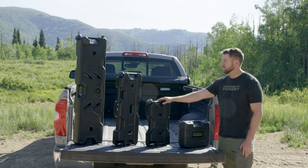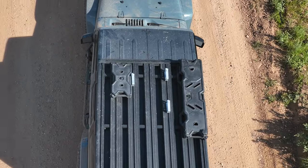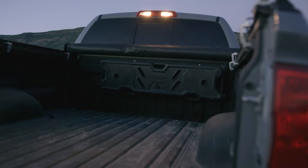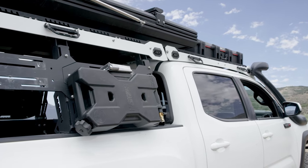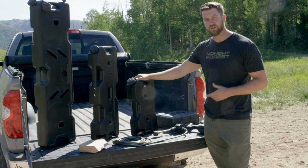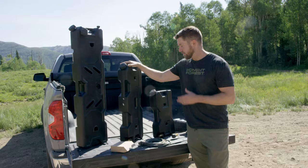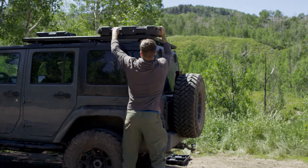This is the Rain Basin. The Rain Basin comes in three different sizes and can be mounted to your vehicle in many different locations. This is the two-gallon — it's extremely portable, and its smaller profile makes it easy to mount pretty much anywhere. This is the four-gallon, which is a good balance